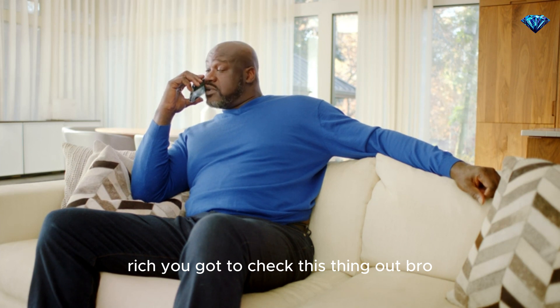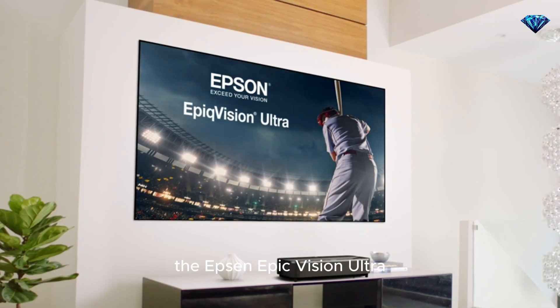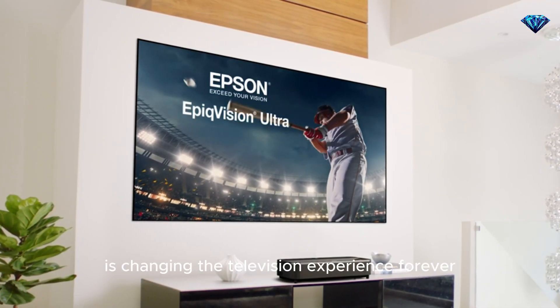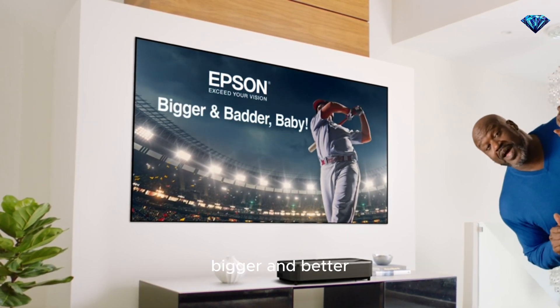Rich! You gotta check this thing out bro. Grab your TV and head over — we can use it as a coaster. The Epson Epic Vision Ultra. Learn more about how Epson Epic Vision is changing the television experience forever at epson.com/tv. Bigger and badder, baby.